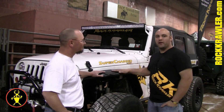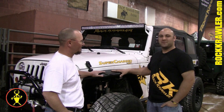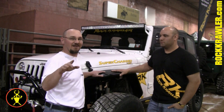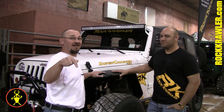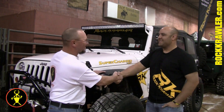If you want to learn more about our products, visit us at rockcrawler.com. They are a world-class product, and once again, Easter Jeep 2013 — make sure you're here so you can check out the great new Rock Crawler stuff. Justin, thank you very much for your time.